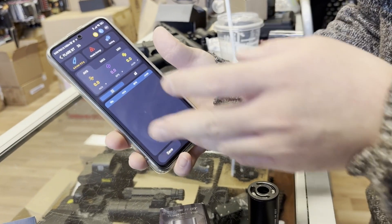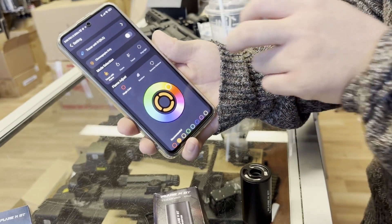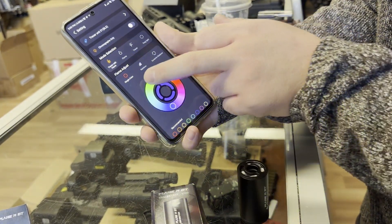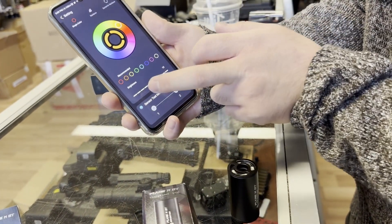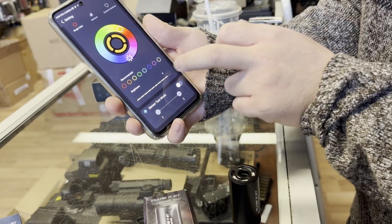You can do all the settings on the app. For example, you can go to settings and choose different colors like purple on the color wheel, next is blue, green, and orange. You can also adjust its intensity — number 2 for the least intense, 8 for higher intensity, or max at 10.